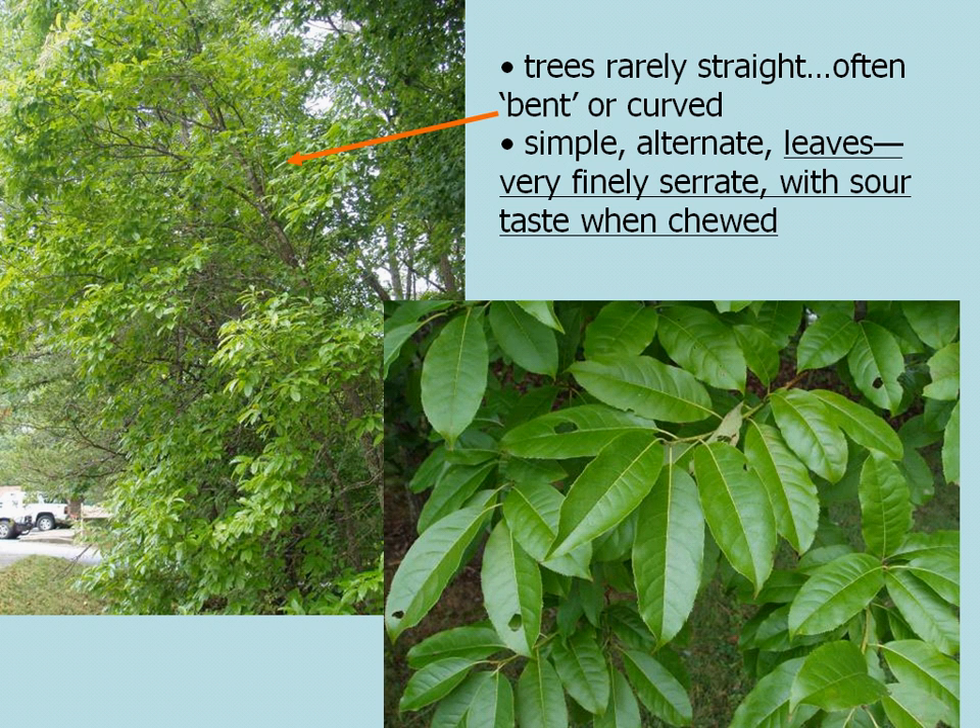When you see sourwood in the forest, the trees are rarely straight — they often look bent or have a curve to them. They're naturally that way. They have simple alternate leaves that are very finely serrate at the margins. If you get up the notion, peel off a leaf and chew on it — it has a very sour taste, and that's the dead giveaway that you do have sourwood.